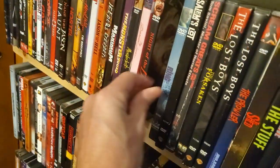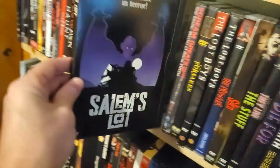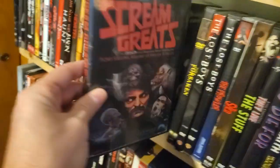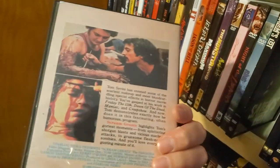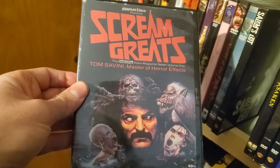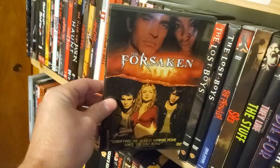Night of the Demons. The Ring. Salem's Lot, snap case — I love my snap cases. Scream Greats — another one I picked up at a convention. It's kind of a Tom Savini-hosted documentary.